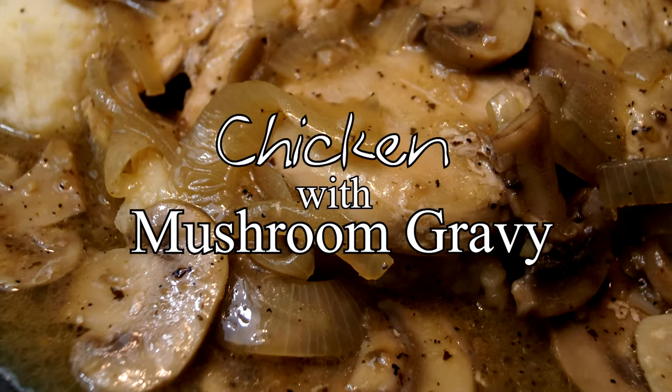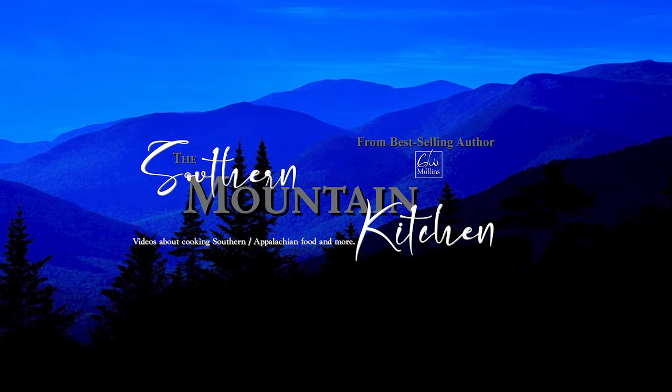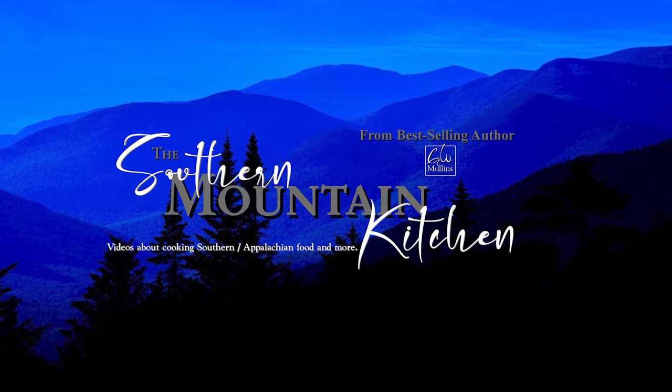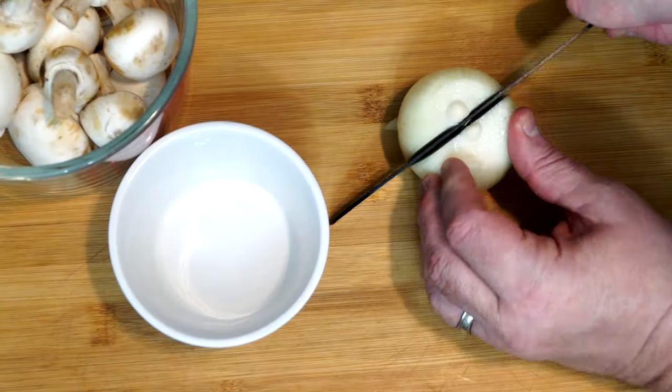Hello friends and welcome to the Southern Mountain Kitchen. Today we're going to make chicken with mushroom gravy. What you see on my counter is what we're going to use — all the ingredients. This has such an amazing taste. It's wonderful if you're trying to serve a sit-down meal for a bunch of people you want to impress, or even just for dinner. I serve mine over mashed potatoes, but you could use rice or anything else.